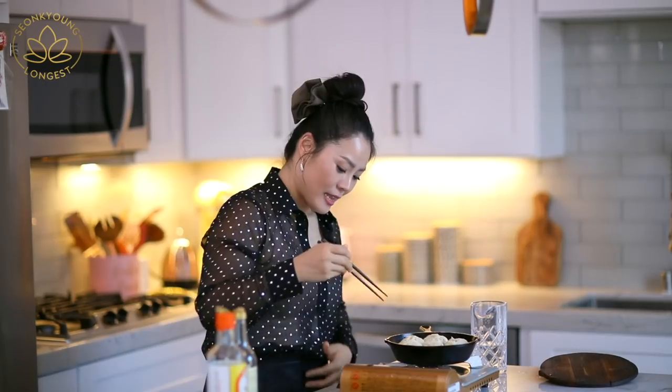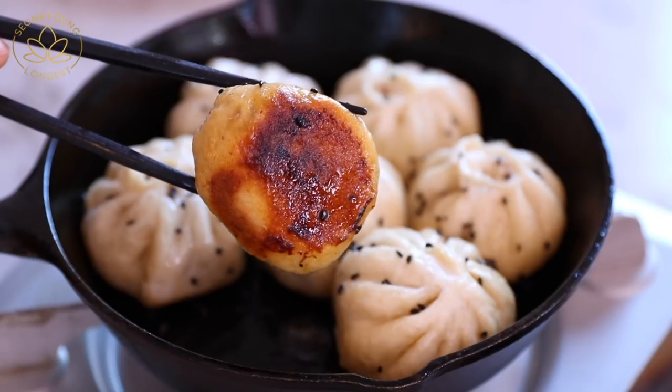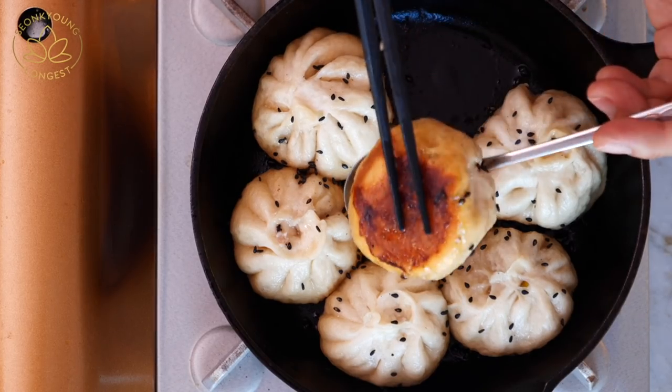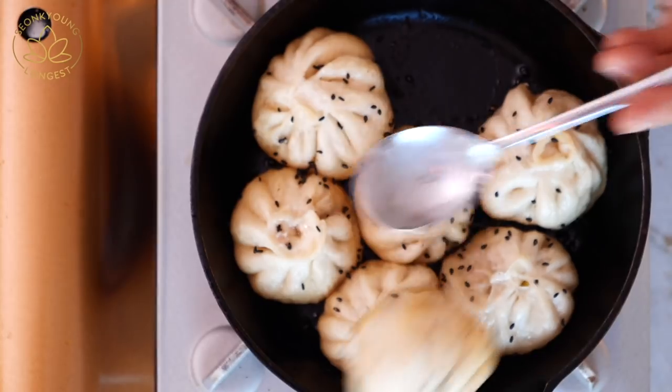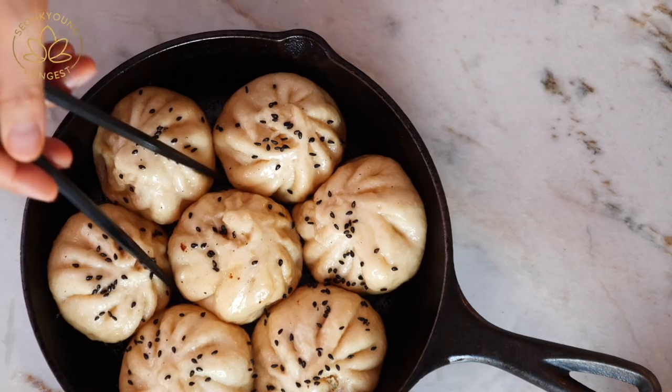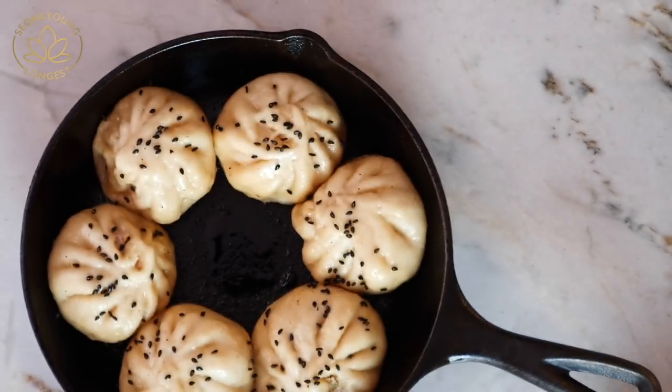Are you ready to see the bottom of the dumpling? Oh, look how fluffy it is! I want to check the bottom — how everything went. It's my honor to show you guys this perfectly golden brown bottom dumpling. I actually want to serve this to Fluffy — the comedian Fluffy — he would love this one. It is so delicious: crispy on the bottom, but nice and fluffy up top.